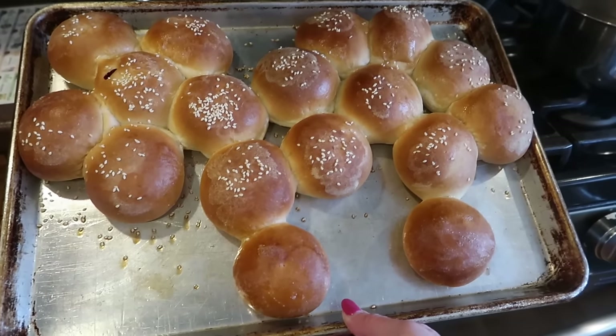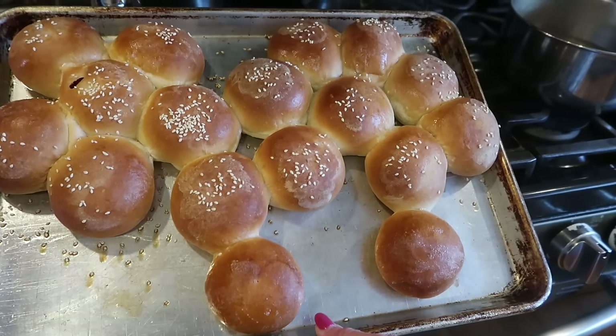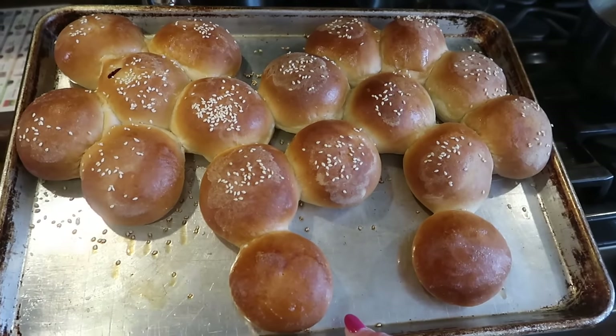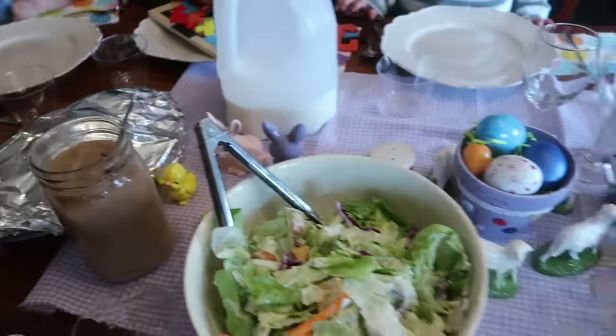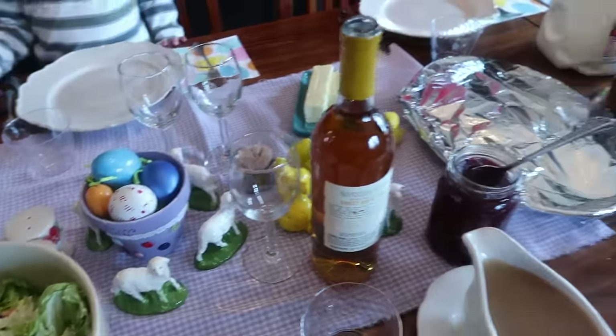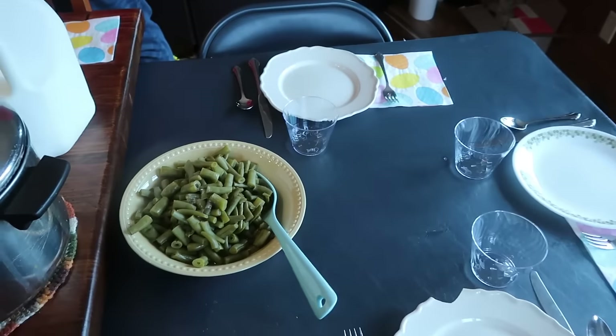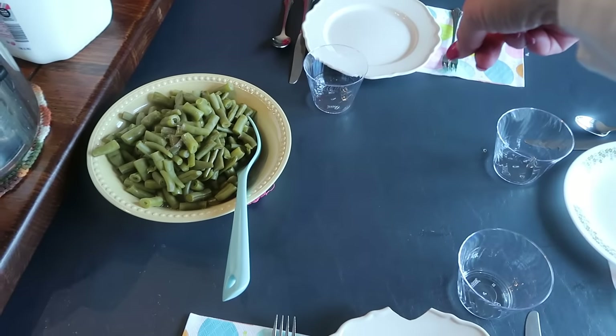My lamb looks a little skinny today. It was freshly shaved! Aisley is here, Maria's here, Colt is here, Peter is here. Come into your spot — Grandma's got fancy plates down there for you.